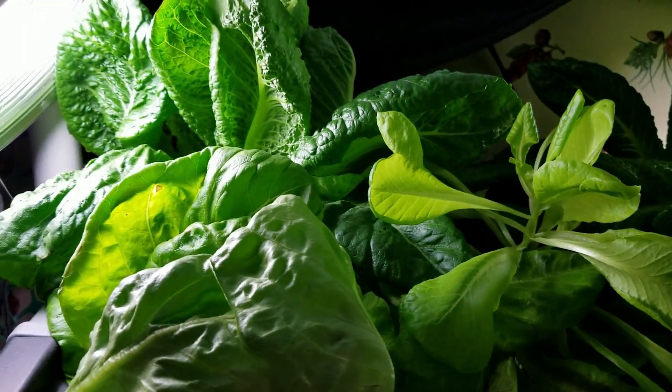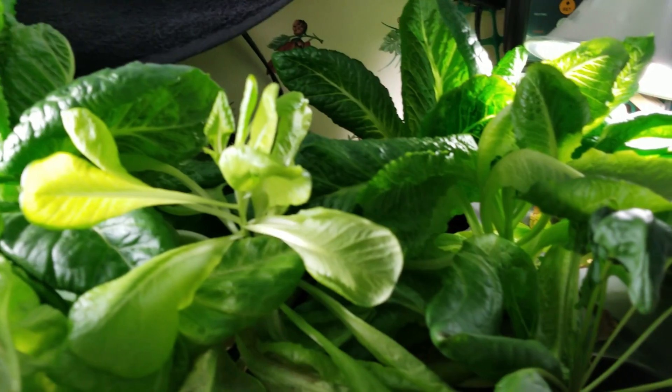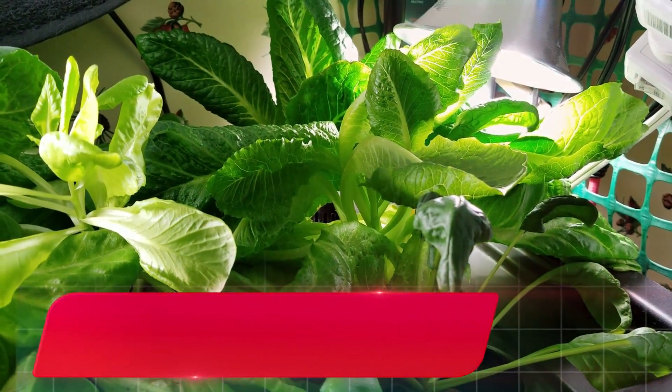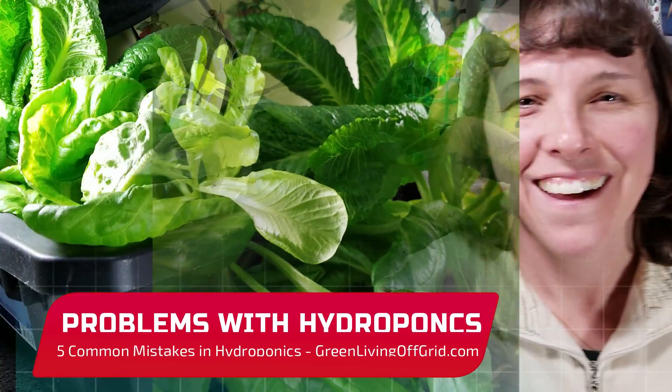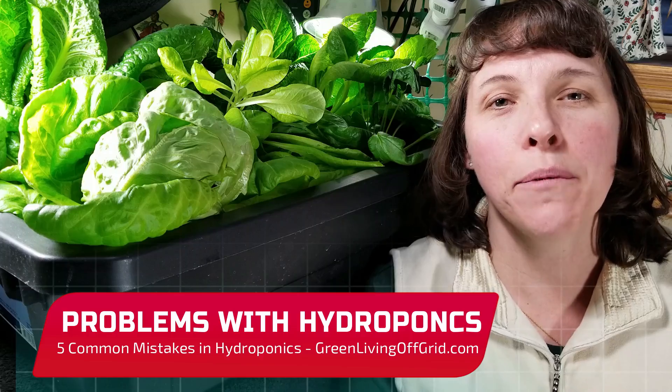Looks pretty nice, doesn't it? But there's one thing wrong with this tray. Can you tell what it is? Hello, I'm Christy with GreenLivingOffGrid.com and today I'm going to talk about the top five mistakes people make when they're growing with hydroponics.